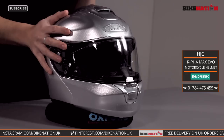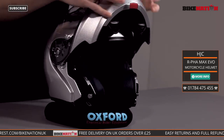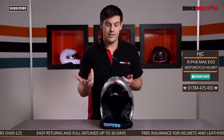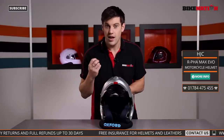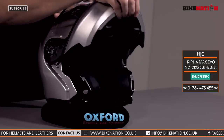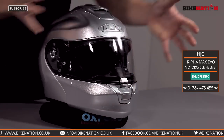It is a flip front helmet, so if you pull the lever at the bottom, the entire face section comes up. So if you're walking into a petrol station you can lift it up rather than having to take your crash helmet off, which is frankly annoying. Pop it back down and it locks into place nice and secure. If you want to raise it up again the lever is just here — very easy to feel. So you've got all those options.